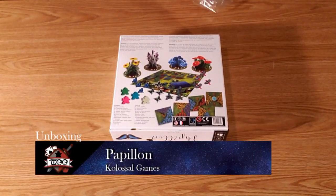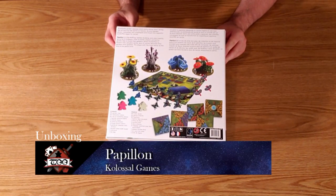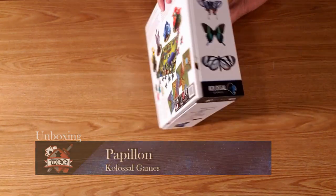Today I'll be unboxing Papillion, published by Colossal Game and designed by J.B. Howell.